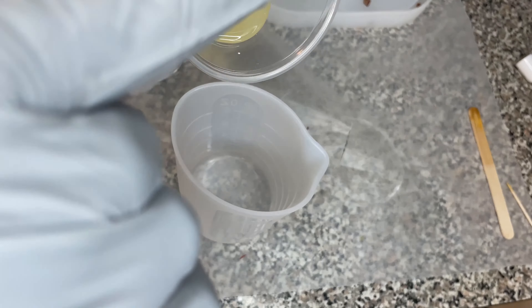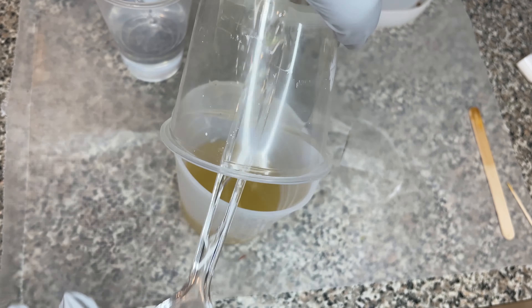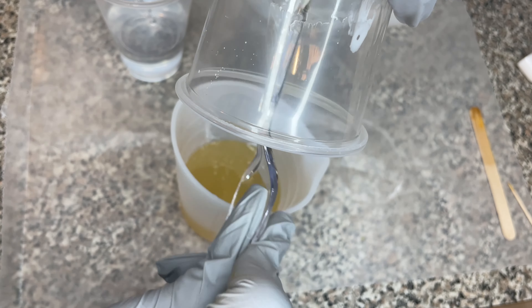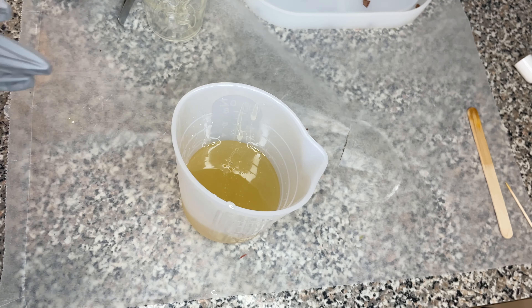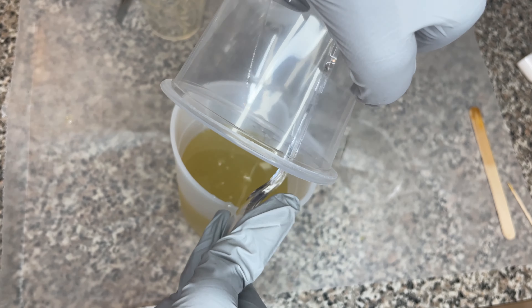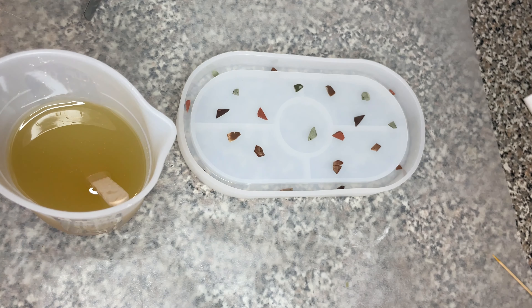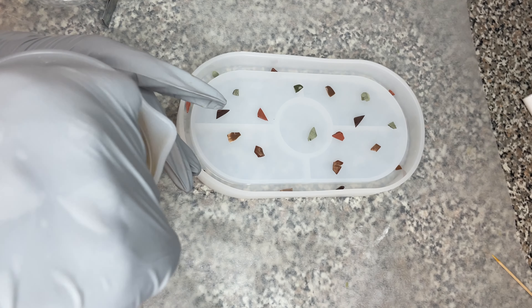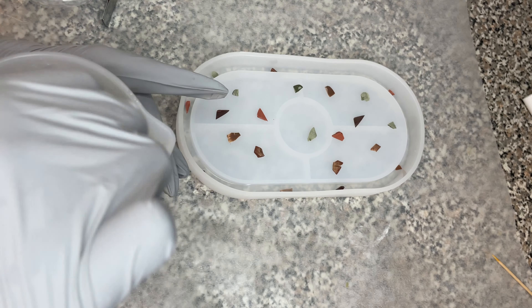Here I'm pouring parts A and B into a bigger container and mixing them until they're fully combined — I usually mix for about three to four minutes. Then I'm dumping the remaining pieces into the resin, giving it a good mix, and pouring the resin directly into my mold.